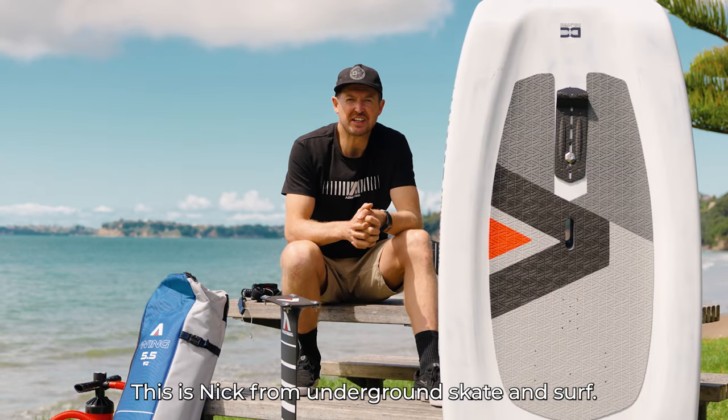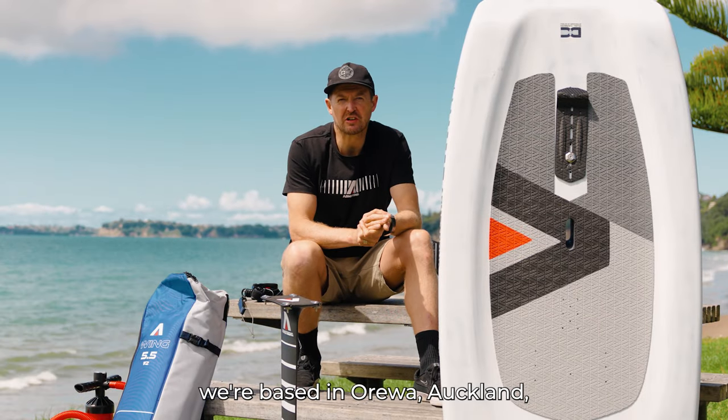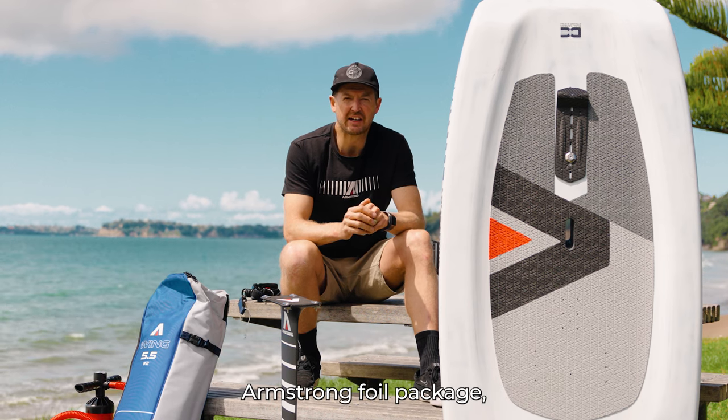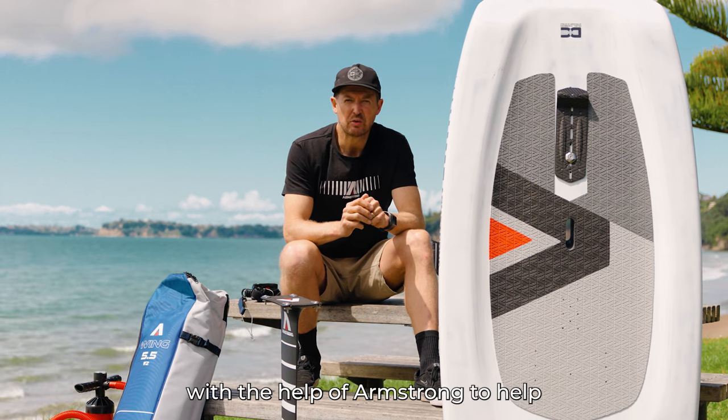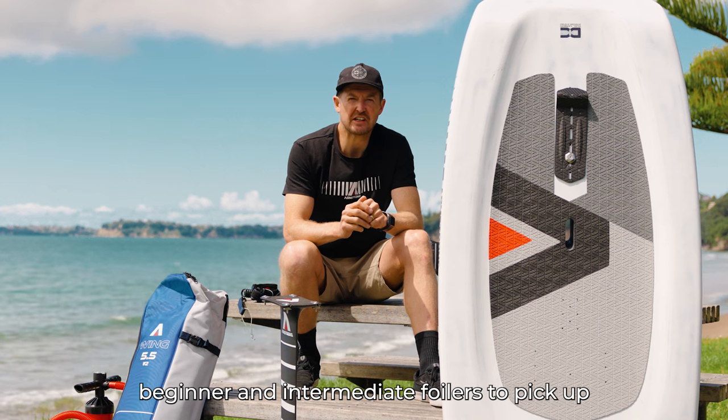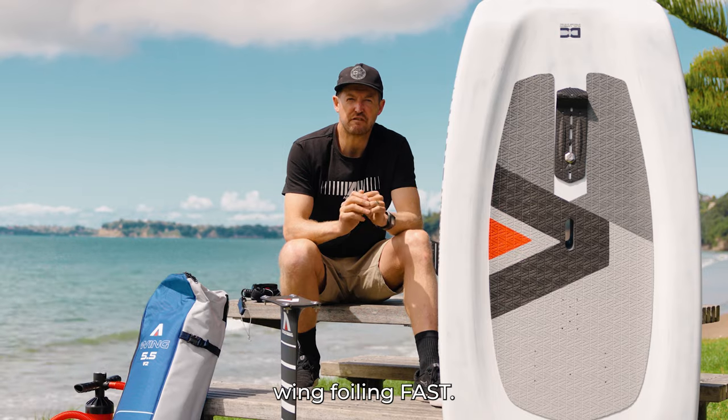Hey, this is Nick here from Underground Skate and Surf. We're based in Oriwa, Auckland, New Zealand, and I just want to take you through this Armstrong foil package that I've pulled together with the help of Armstrong to help beginner-intermediate foilers pick up wing foiling fast.